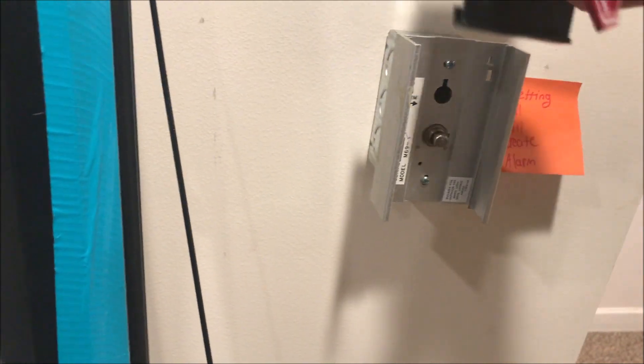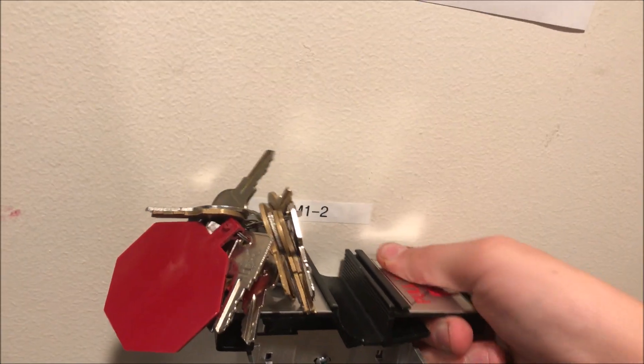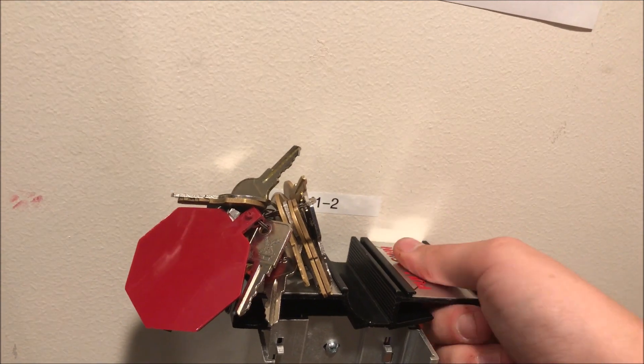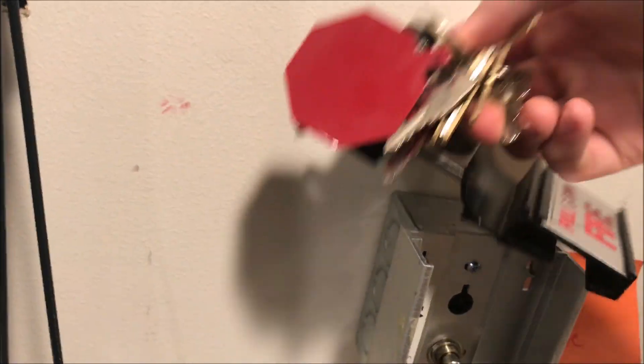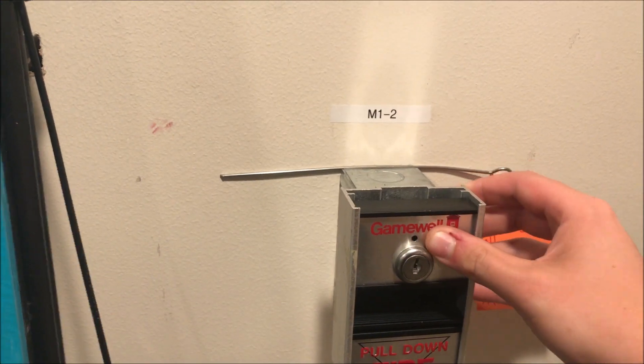Now the whole cover is off — if I had two hands it wouldn't have hit the ground. There goes the whole front of the pull station. That's a sticker and it just came right out — the glue must have dried out. Oh well, that's something I've got to fix. I take the whole cover and slide it back on, turn the key back, and reset the panel. This guy is a pain to reset, as you may have noticed.